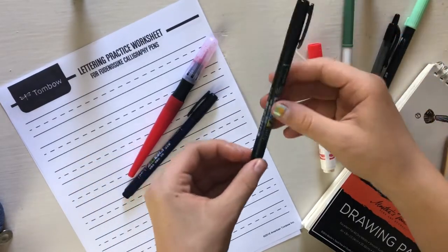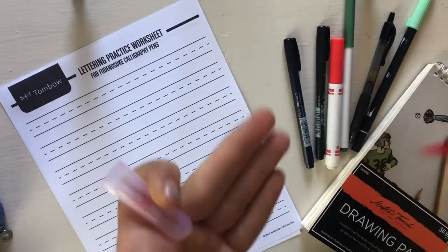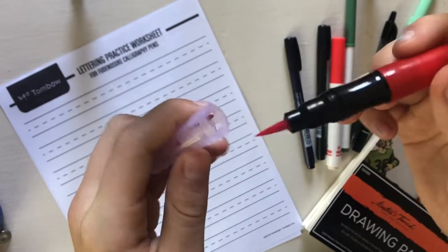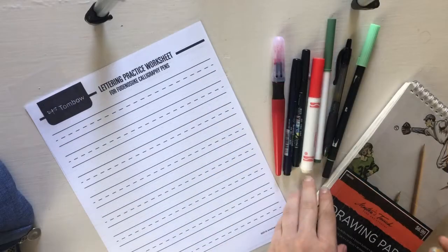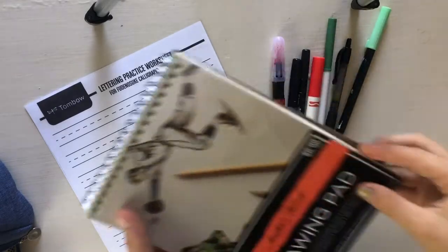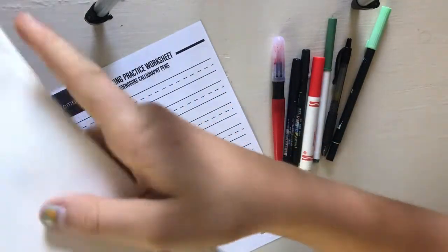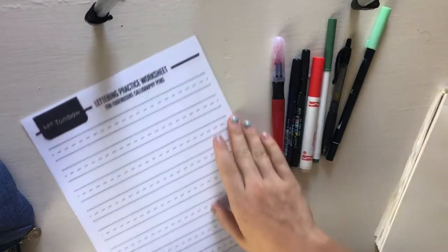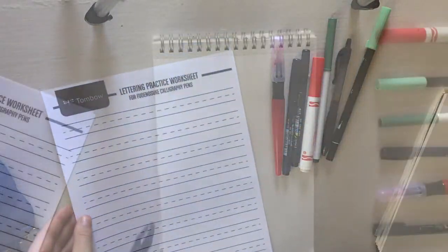One is a hard tip brush pen and one is a soft tip, and I'll be showing you how to use all these later. I also have one — it's not a calligraphy brush, it's more like separate hairs that I got from the Dollar Tree. So a bunch of different varieties, plus some paper. I have some unlined paper and also a printout I got from Tombow USA with lines and dots — that's what I'll be using for some helpful guidelines when I'm practicing.